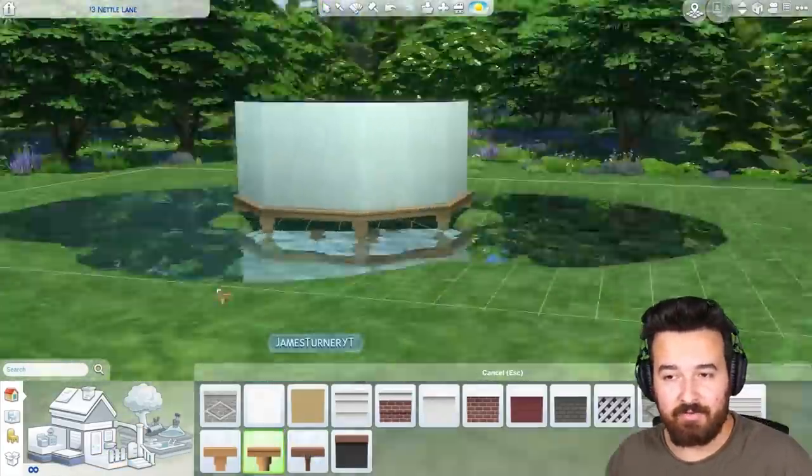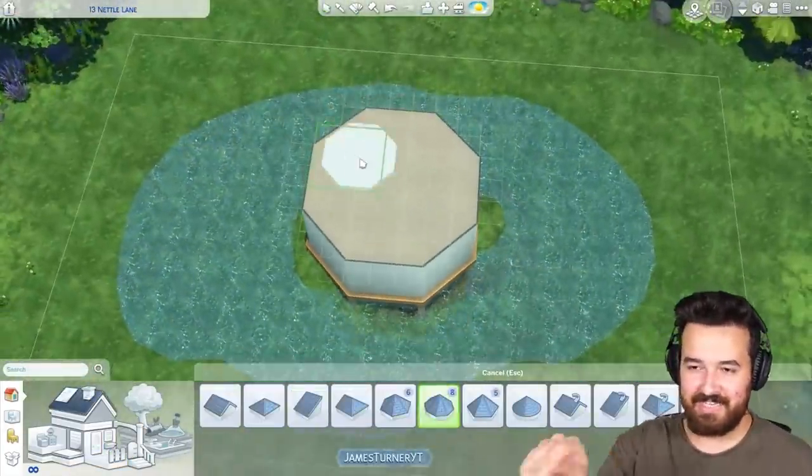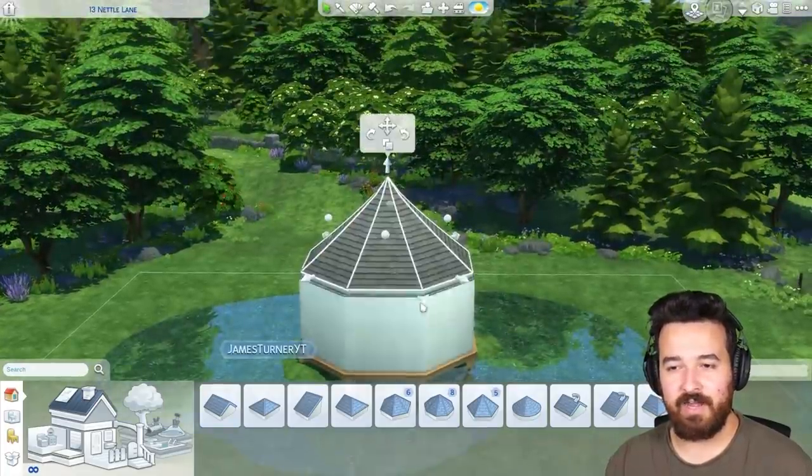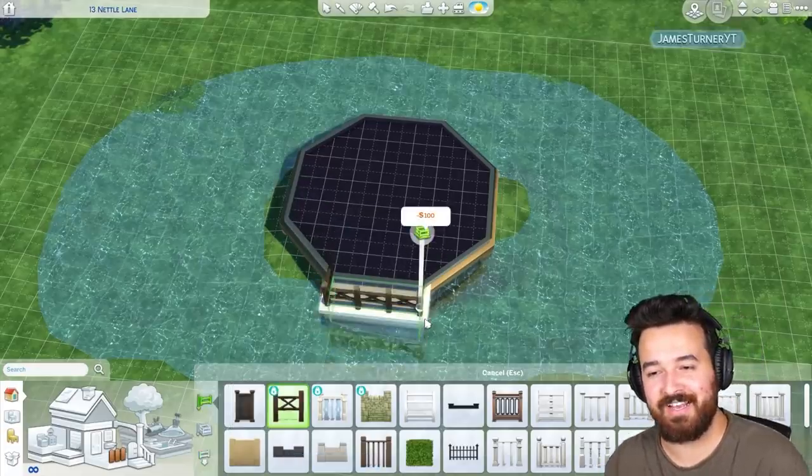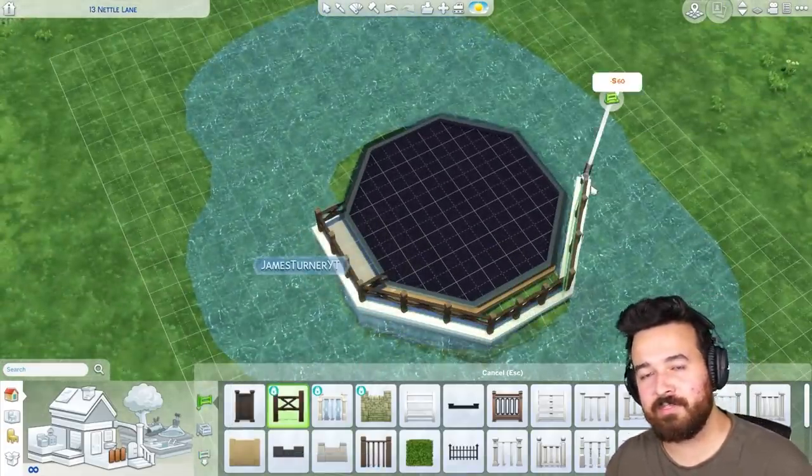Again, inspired by Hagrid's hut, even though it doesn't look like it, I did this sort of octagonal build with a nice little roof on top. You can see originally it really did look like that kind of roof in the same sort of style, but that quickly changes.